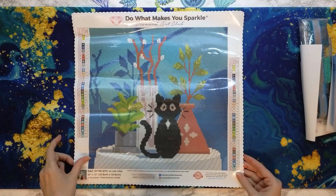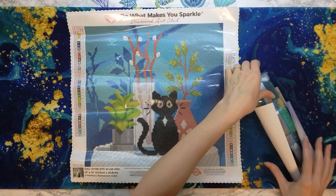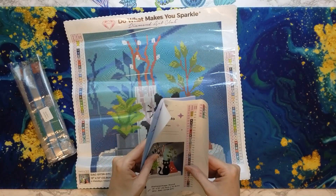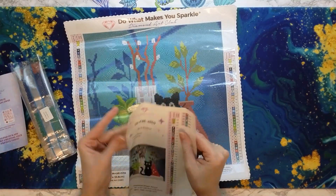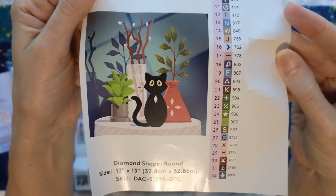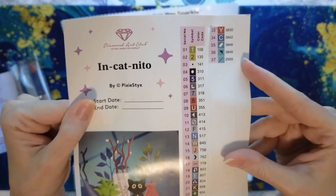I saw the cat and I was like, okay, I'm hooked. And it's a smaller kit — it looks like 37 colors. I think it's got three ABs and then a pixie dust color. That is your inventory sheet — look at that cute image. All of these stickers are individual, so you can just pull them off and put them on your containers or on your baggies.